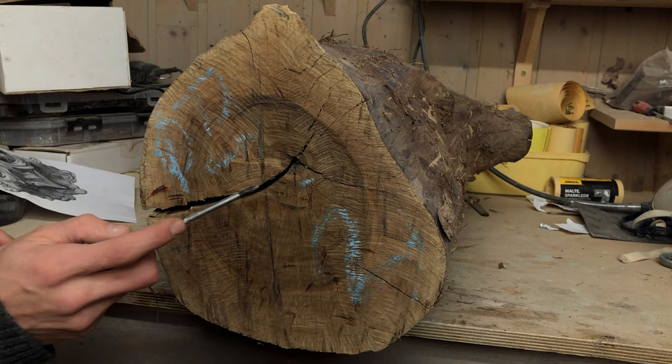This crack will be a challenge, and hopefully I will find the best place for it to run through the sculpture. But firstly, let's redesign the falcon.